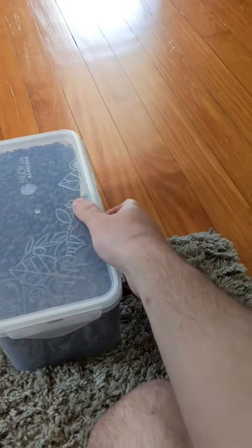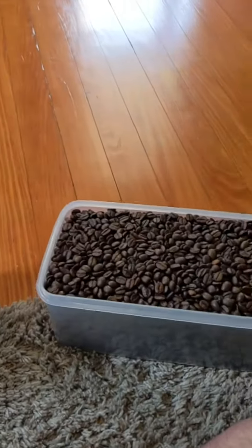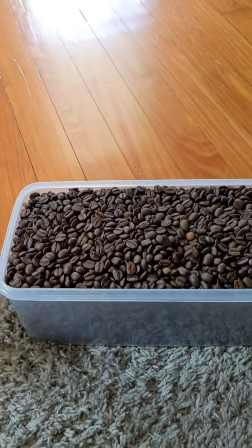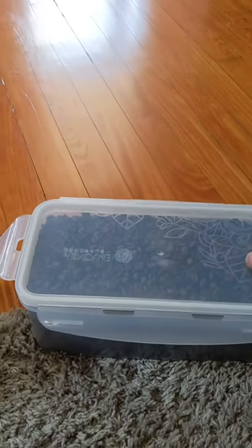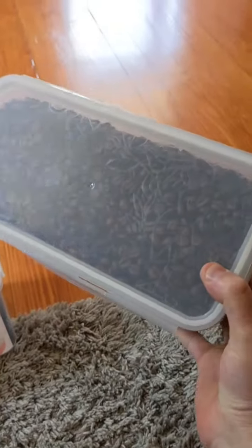I found these bins are amazing and I use them for my coffee grounds. I use them for the coffee beans and also coffee grounds because it seals and keeps everything extremely fresh. These have been some of the best sealable containers I've ever had.